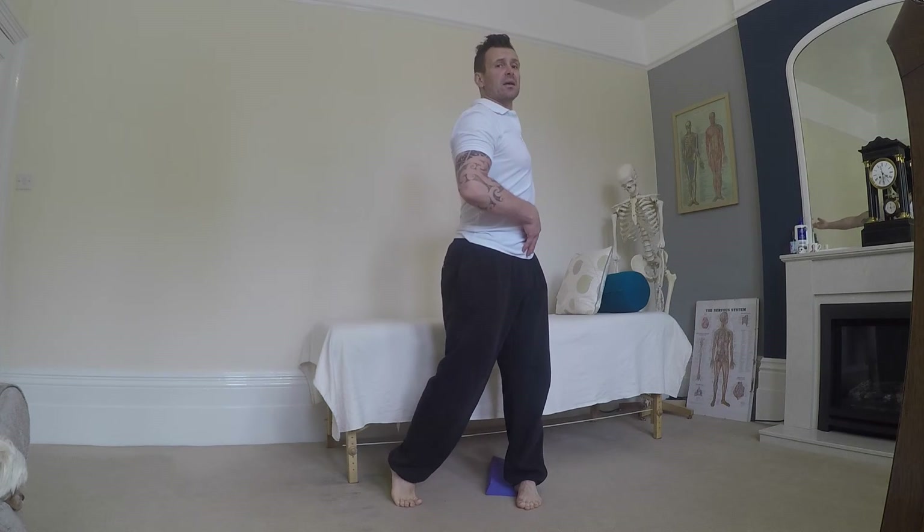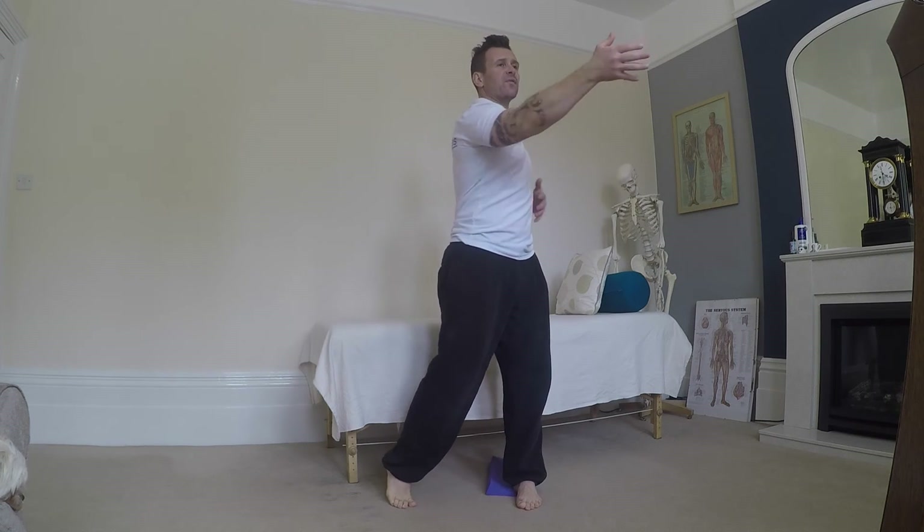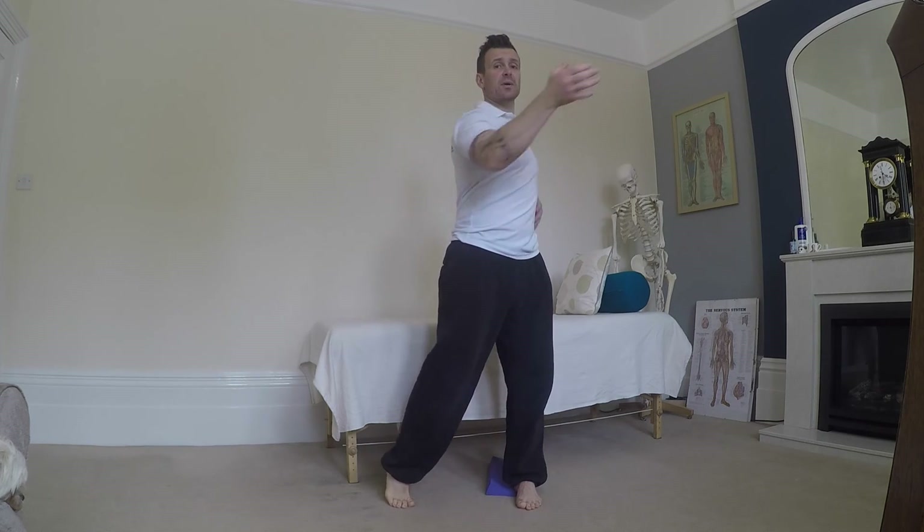Then we use the right hand and can reach across this way to get the same kind of movement. You might feel a little stretch starting to come through the back of that right shoulder as well.